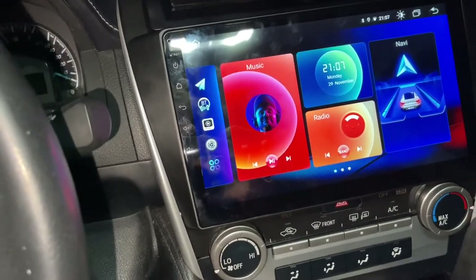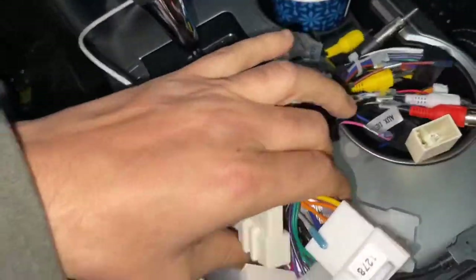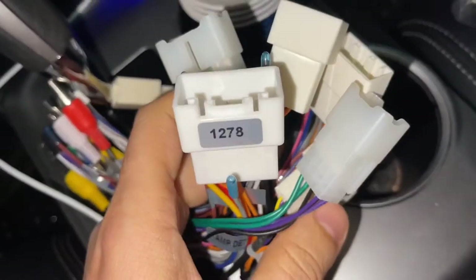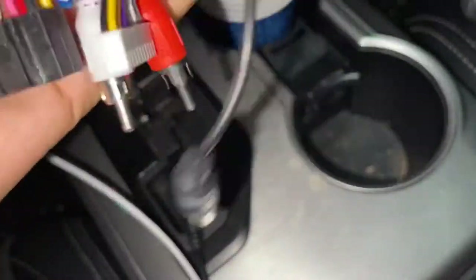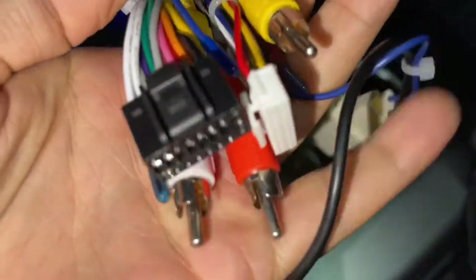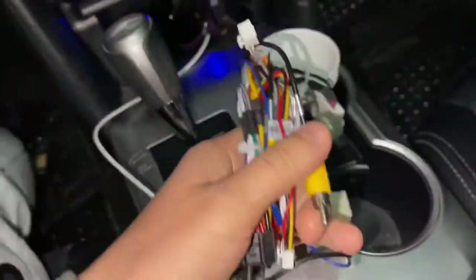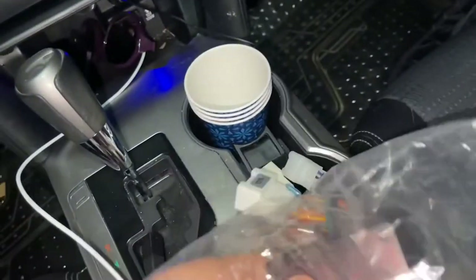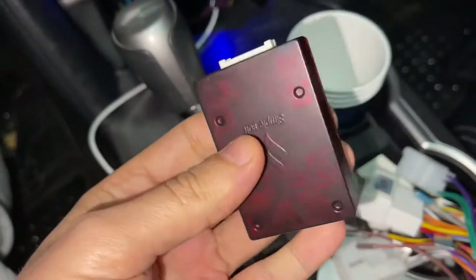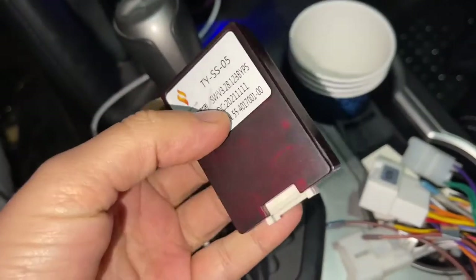Let me show you which one. These are the harness cables, these are the plugs you plug in from the car, and these are the plugs going to the Android radio. How the radio is communicating with the car is basically using CAN bus.